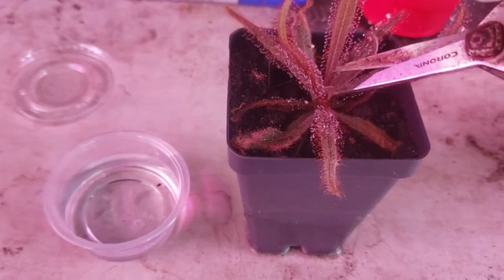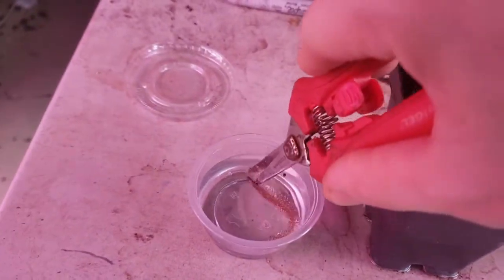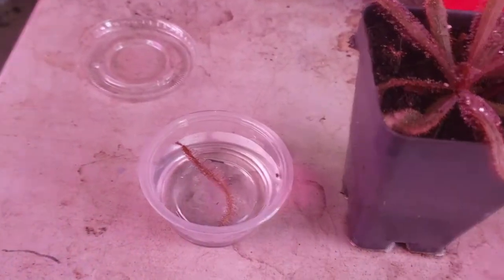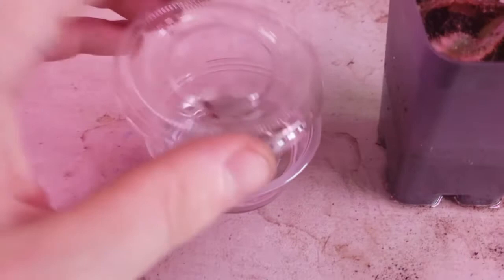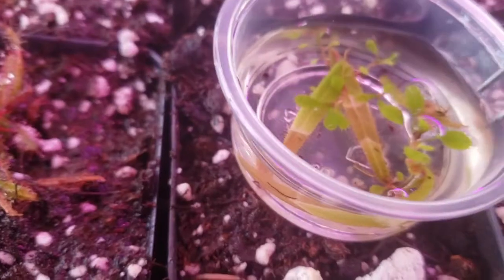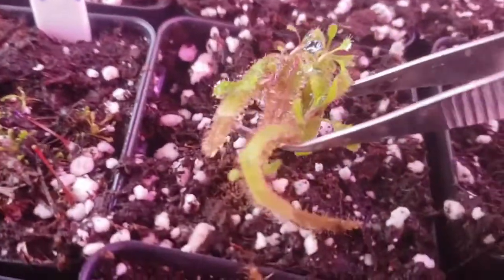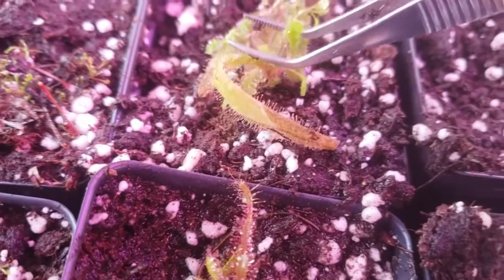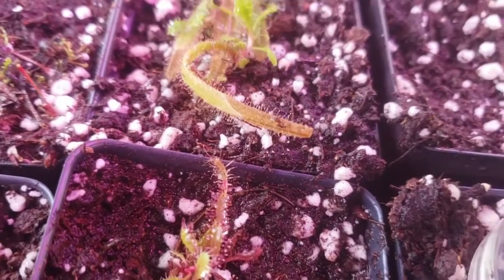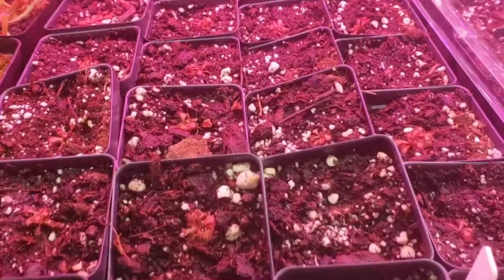Almost all tropical Drosera species are cloned via leaf cuttings — you just take a nice healthy leaf and put it in a little four-ounce cup, which you can get at most grocery stores or on Amazon, in water for a few months. After about a month or two, you'll have little plantlets form like this, which you can then transfer on top of soil. Make sure you tap them down so they're making contact and they'll make little baby roots. Within about a month or two, you'll be able to divide them out into trays.